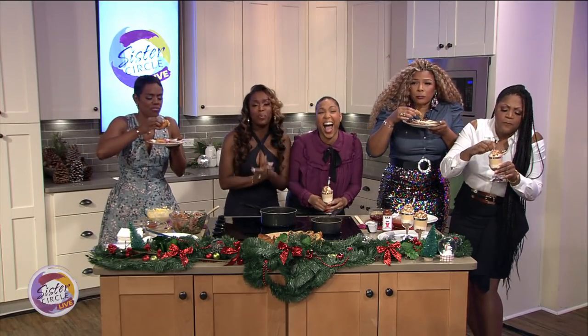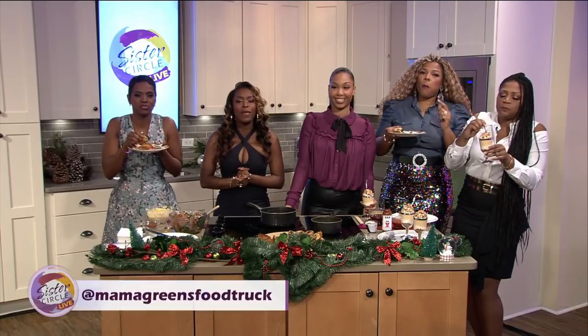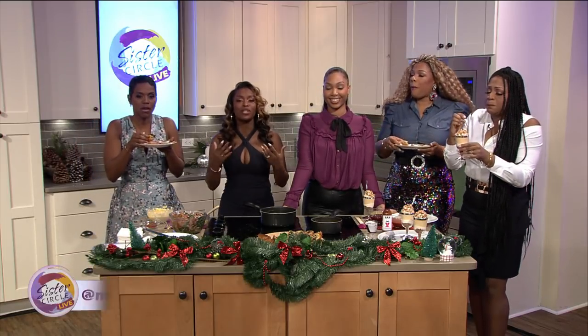Thank you so much, Chef Deonna. Thank you ladies so much for having me. You can keep up with Chef Deonna on all social media platforms at Mama Green's Food Show. And if you want to learn more information about Alzheimer's and also make a donation, please go to owls.org.